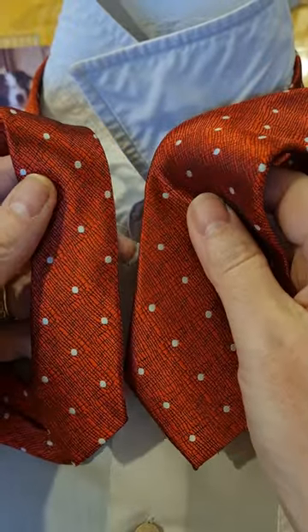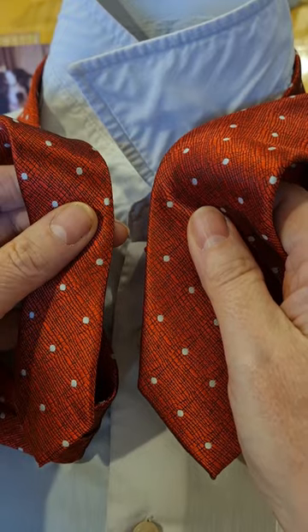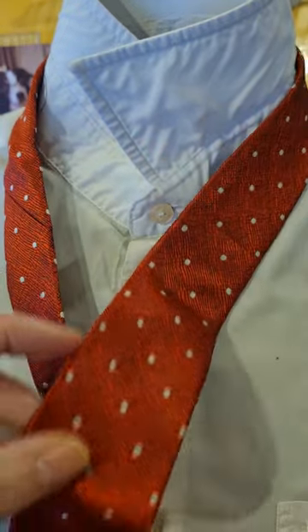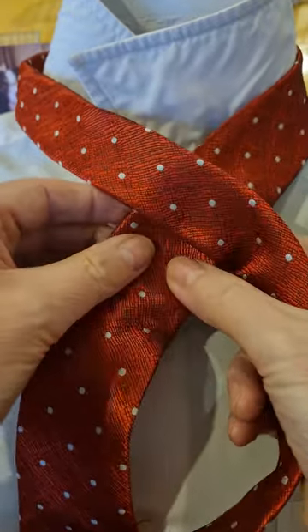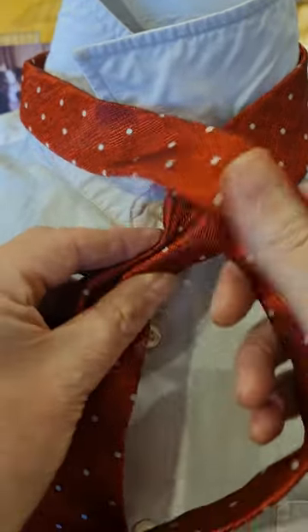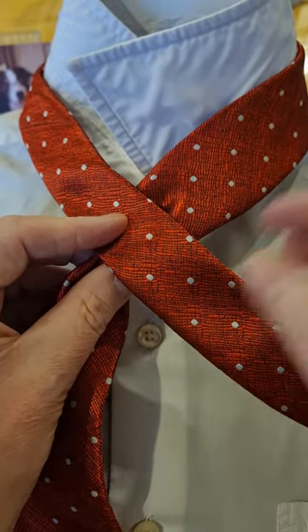This one starts off with the blade on the right hand side, tail on the left hand side, blade down to where you normally wear it around the belt line. I'm just going to pinch the middle of the wide blade and put the tail across the top.